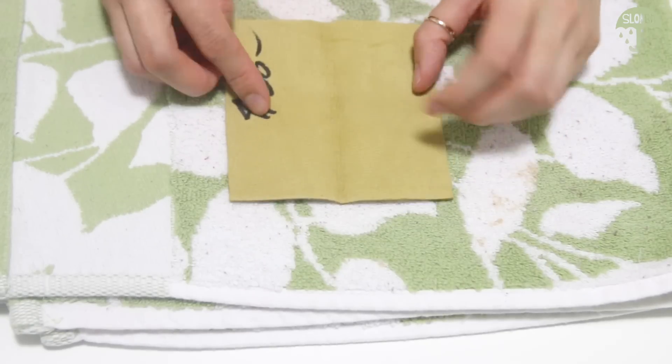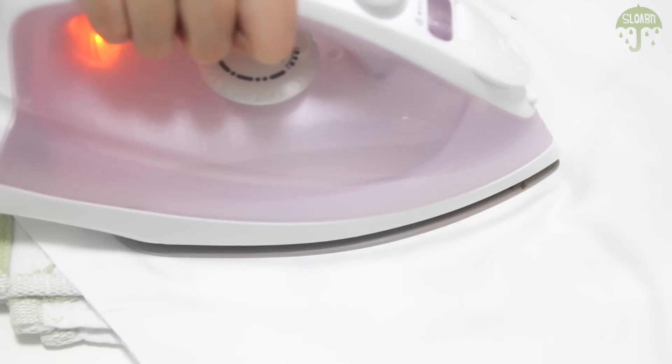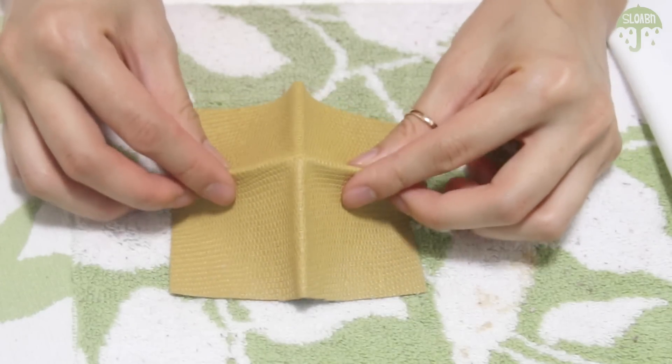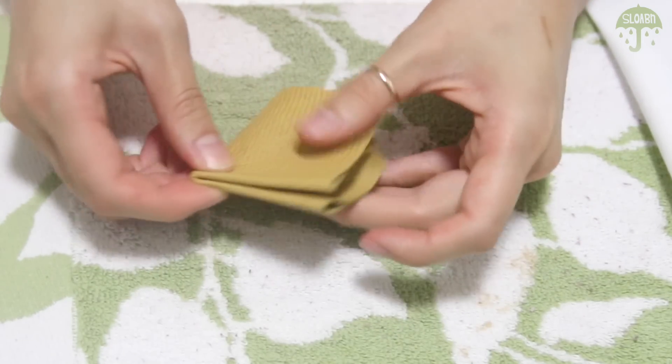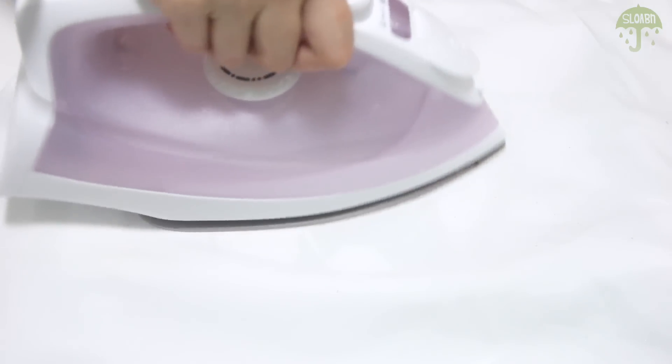Open up the leather, fold in half in the opposite direction, and iron again. With the front of the leather facing you, pinch the crease on two sides and push in the valleys to create a diamond. Iron that and let it cool with a book.